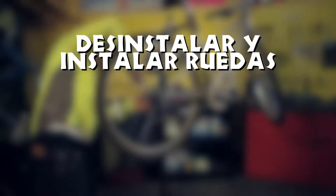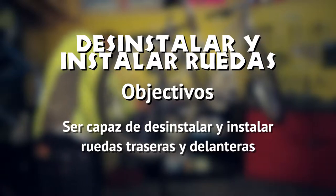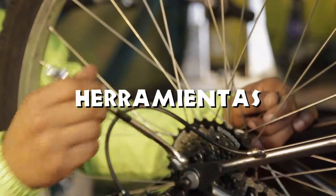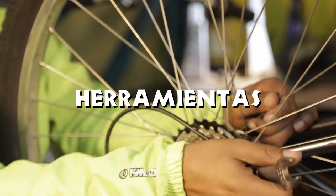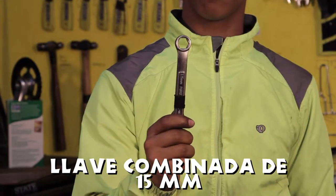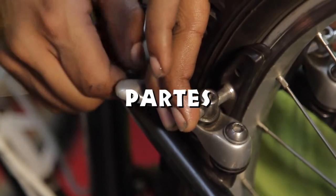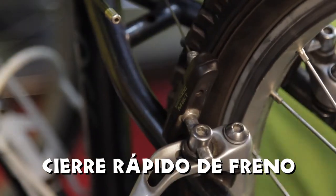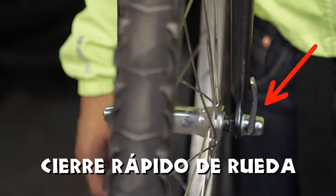Desinstalar e instalar ruedas. Objetivos: ser capaz de desinstalar e instalar ruedas traseras y delanteras. Herramientas necesarias: llave combinada de 15 mm. Partes a identificar: cierre rápido de freno y cierre rápido de rueda.